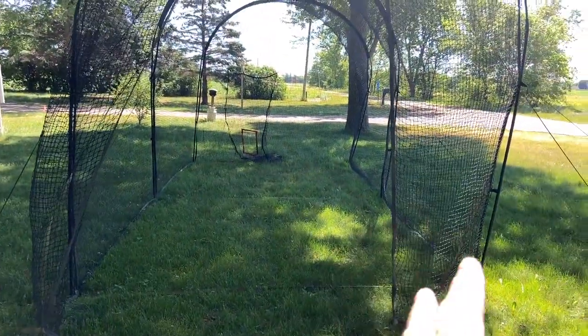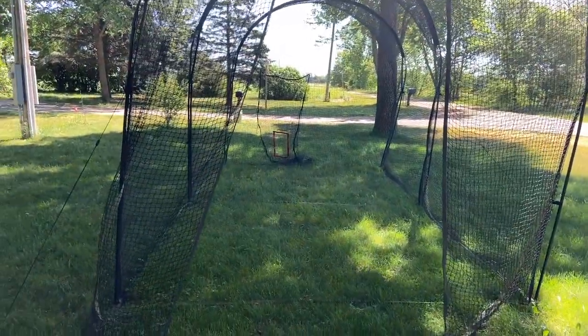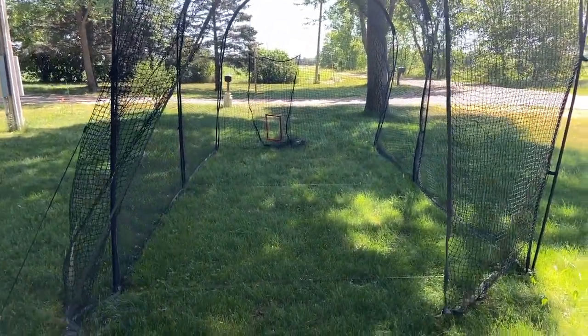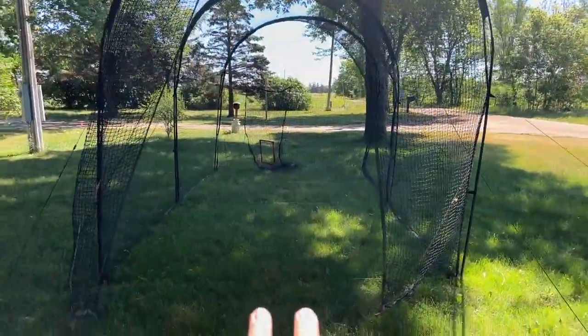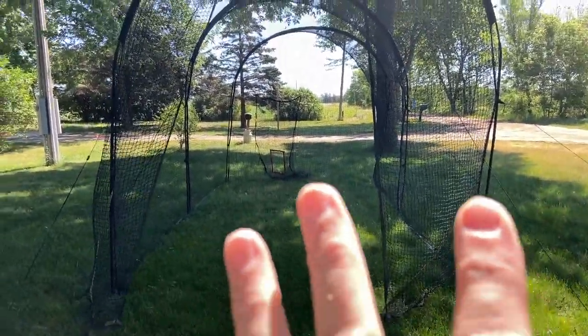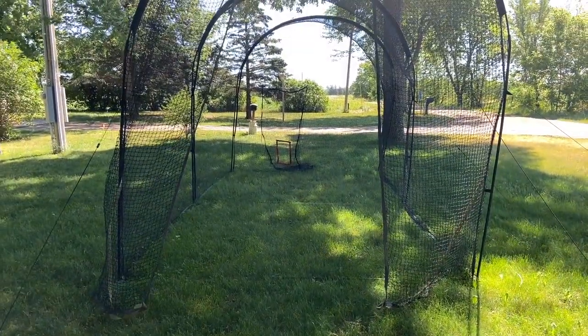Both my boys are right-handed, so I took what would be the strike zone and hung it up beyond where the plate is, so I can aim for that while pitching. That opening is typically the door used for a pitching machine, and then the kids would be inside hitting in the batting cage.